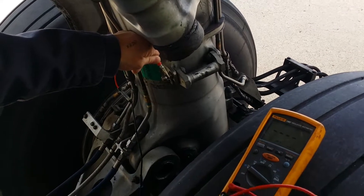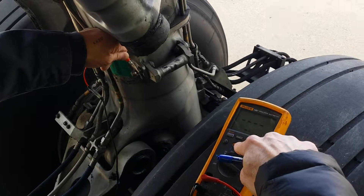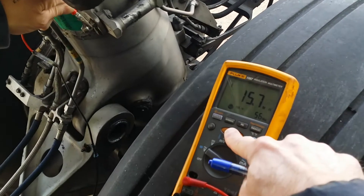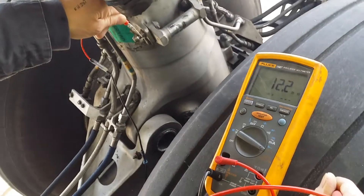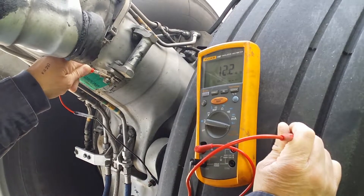They used to go right off the transmission. I need someone to hit the button. Detect the insulation test. Go on the side of the tire.